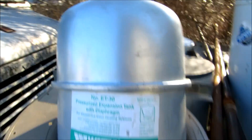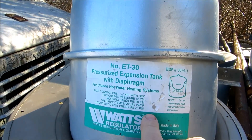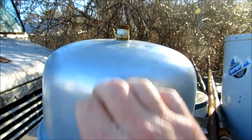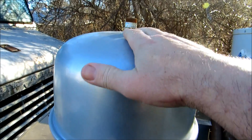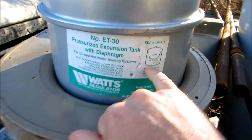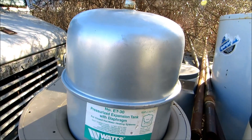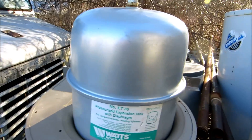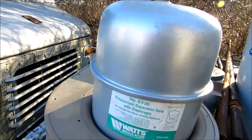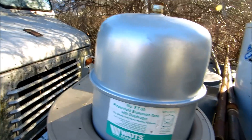We're talking about expansion tanks here. This is the number 30 Watts tank. What happens when you heat the water is this: there's a rubber diaphragm in here. When this tank is off the system, there should be no water in it at all. A lot of times the rubber diaphragm will let go inside after four or five years down the road, and you'll find the relief valve blowing. Sometimes you can tap on the tank and hear it's solid — full of water.